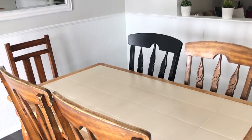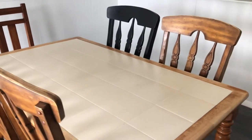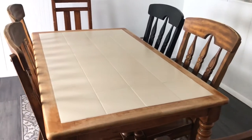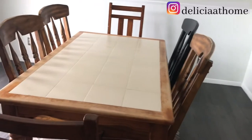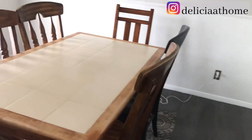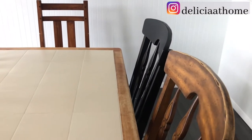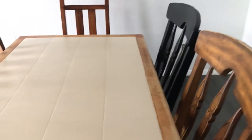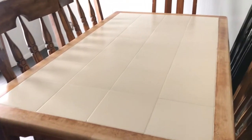Here it is — as you can see, it's pretty dated but its quality is still intact. This table was gifted to us by my husband's parents for our marriage, so it's over 20 years old and still holding up. The top is dated and we're just not really feeling the tile anymore, so I suggested: before tossing it, let's try to upcycle it.